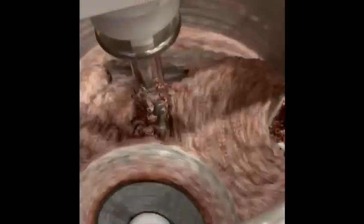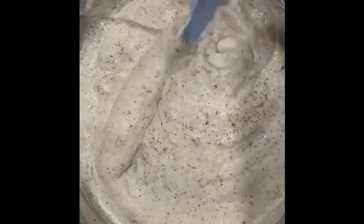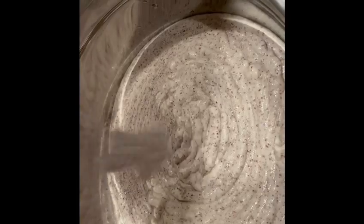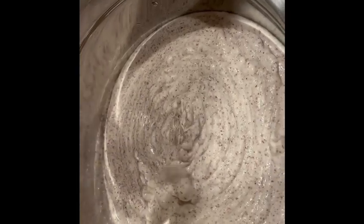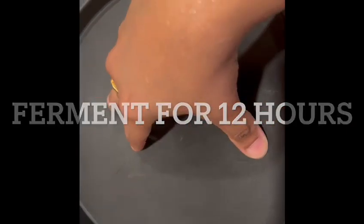After their nice soak, it's time to grind them. Grind them separately, then bring them together with a nice good mix and allow them to ferment for about 8 to 12 hours, or preferably until the volume rises up. During this fermentation process is where the flavors and nutrition truly come alive.